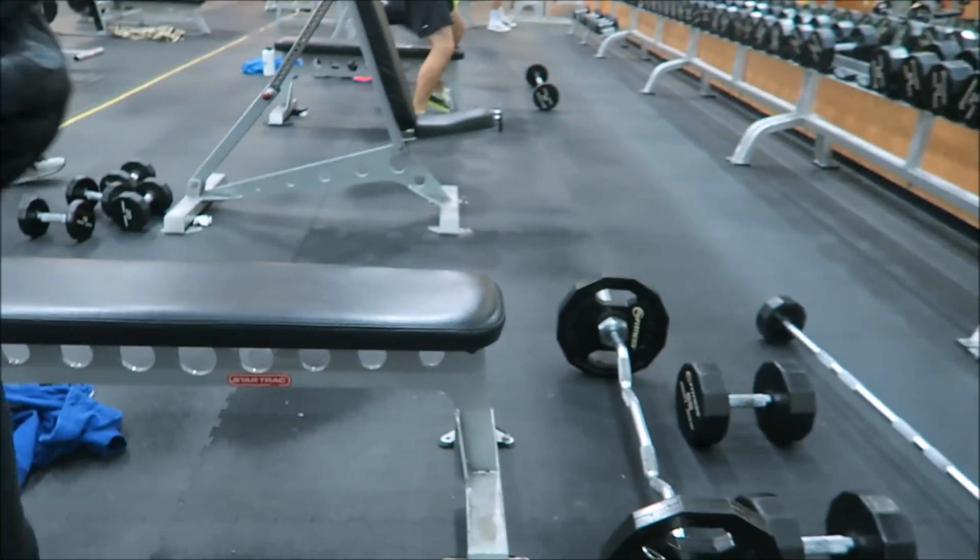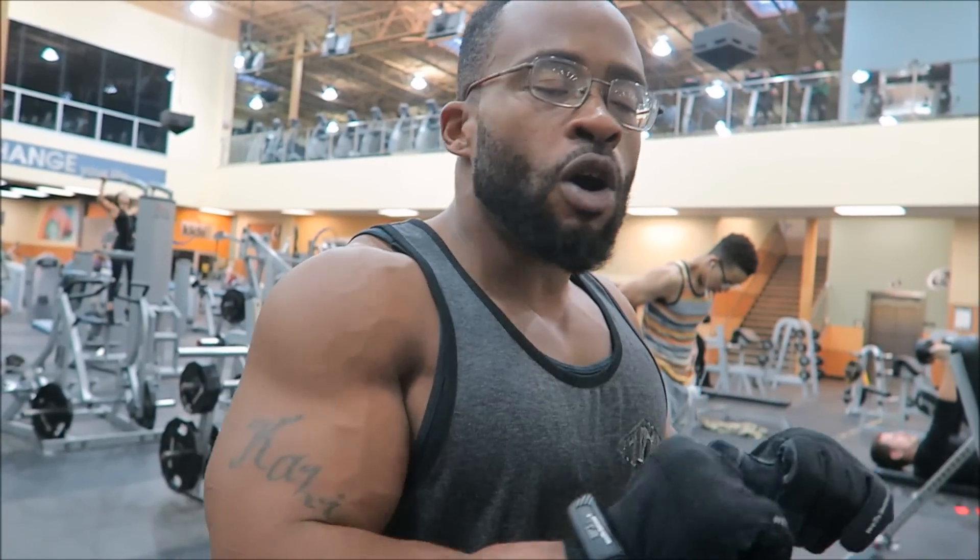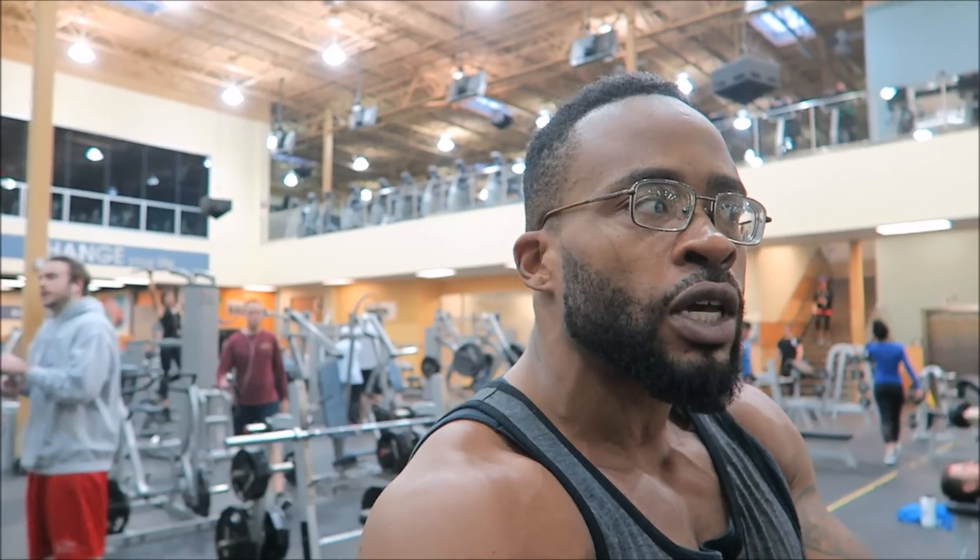One of the best exercises for tricep development is the skull crusher. You can do it on a flat bench, an incline bench, or even a decline bench — it's up to you where you feel it the most, but flat bench is fine. I actually do a skull crusher to close-grip combination. I'm sure if you ever lifted weights in high school, your first tricep exercise was skull crushers supersetting with the burnout. I'm going to show you my form for the skull crusher because I do it a little differently.